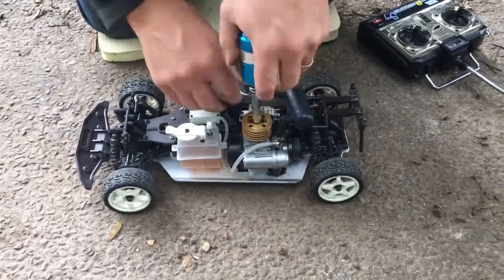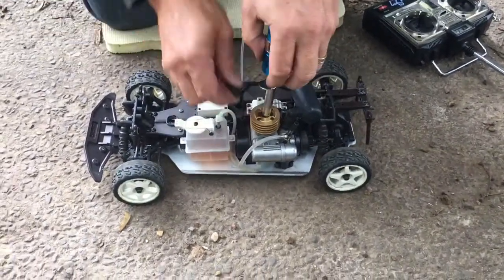So today we're going to be looking at this Kyosho Pure 10 Alpha GP. Let's get it started.